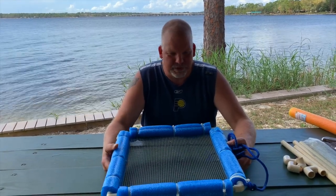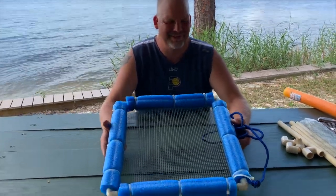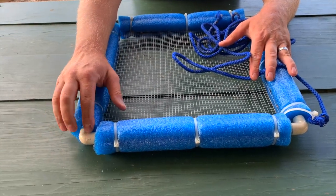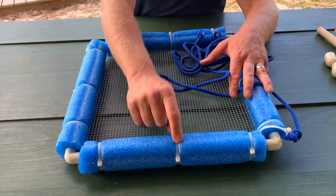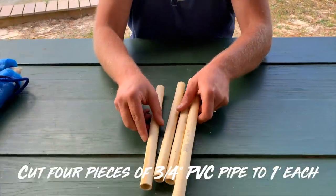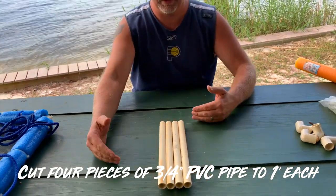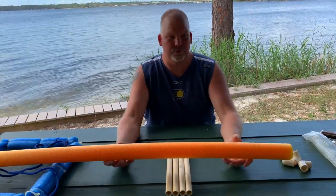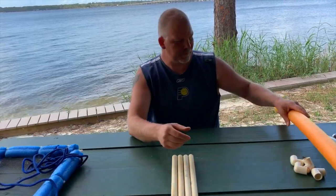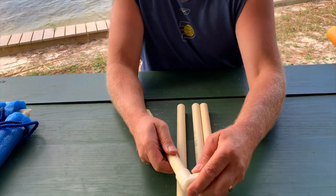Phil and I came up with this idea together — this is a ghost shrimp sifter. All it is is some PVC, some 90-degree elbows, pool noodles, and some zip ties. I got four pieces of three-quarter inch pipe, a foot a piece. The reason I cut them a foot to make a one-foot square is because the pool noodle is 48 inches, so when you cut four of them that's 48 inches.